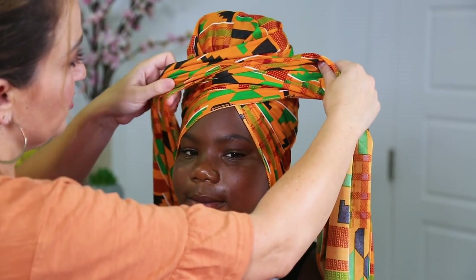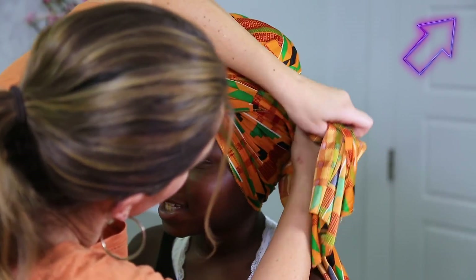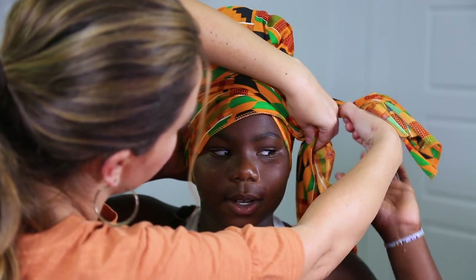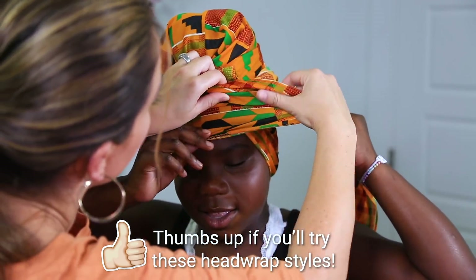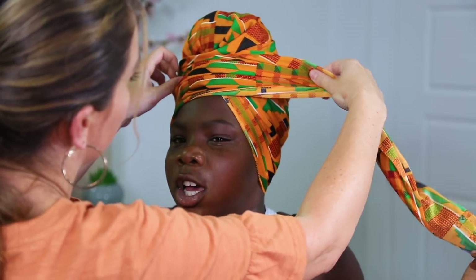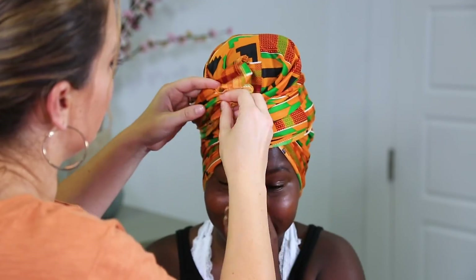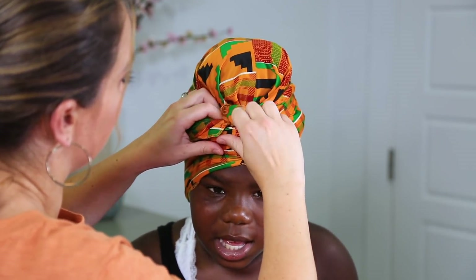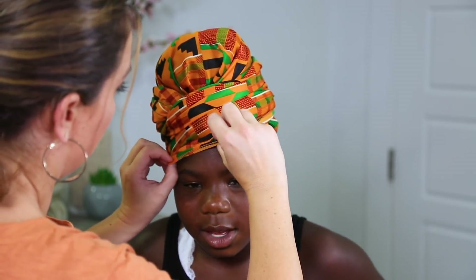I'm trying to make sure the fabric lays really pretty. Take one side around, bring it forward, and tuck it in. Then take the other one, wrap it, bring it around, keeping the fabric laying really pretty. This is fun to do even with a parent or on your own — if you practice a lot you can get really good at it and it can be really pretty. Let's do a final spin on this last one — you can see how cute it looks on her. She loves it!